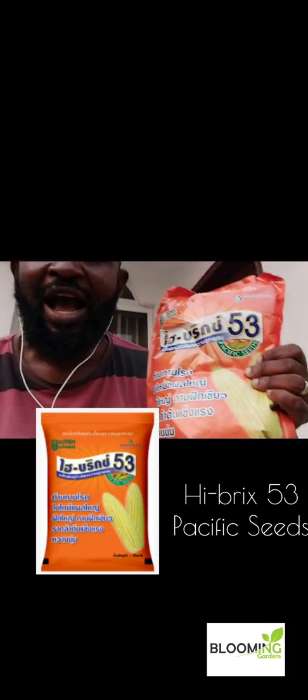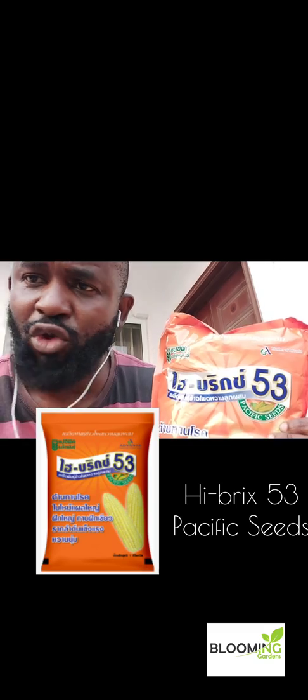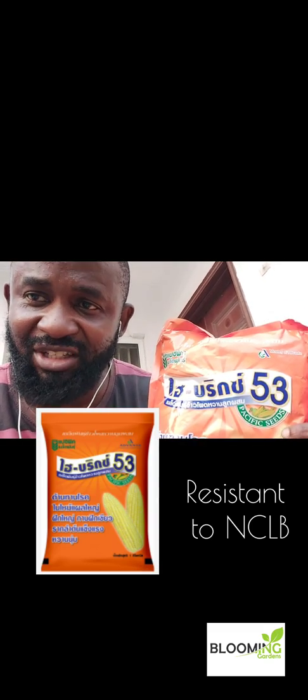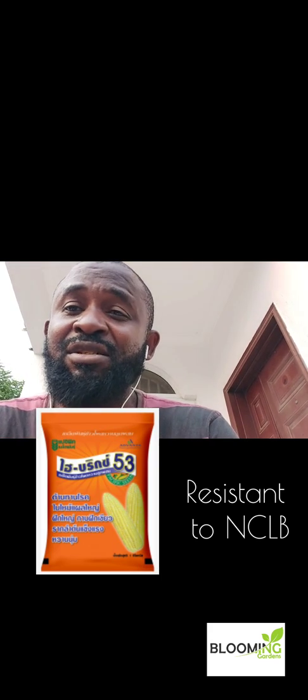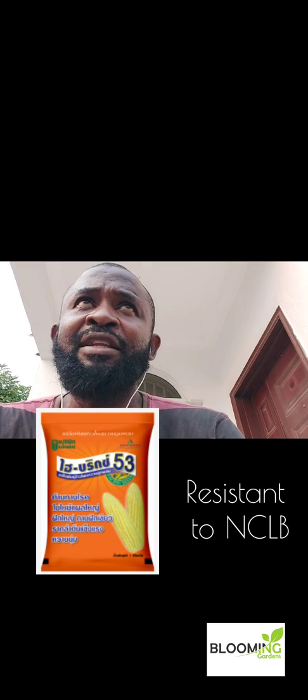Coincidentally, we have a variety that we have been selling — Pacific Seeds, the red package with iBRIX 59. That one has actually been very tolerant to that blight disease. Now we've even stepped up our game — we have iBRIX 53. This is not just tolerant; this is actually resistant to that disease. I'm pushing it out there because I know a lot of people have complained that the disease affects their yield significantly and drops their expectations. So I think it's a good thing to check out.